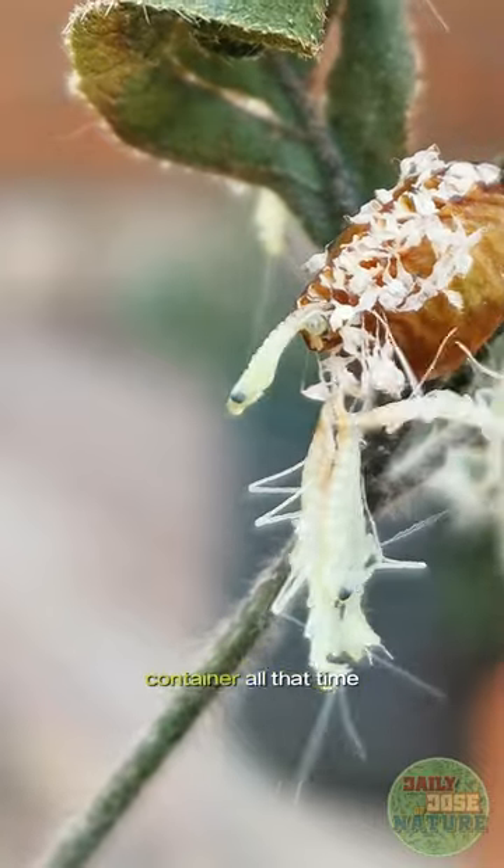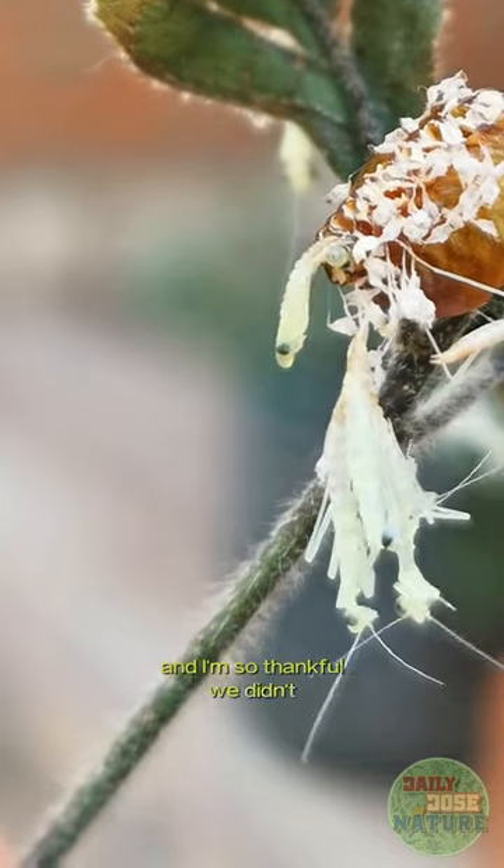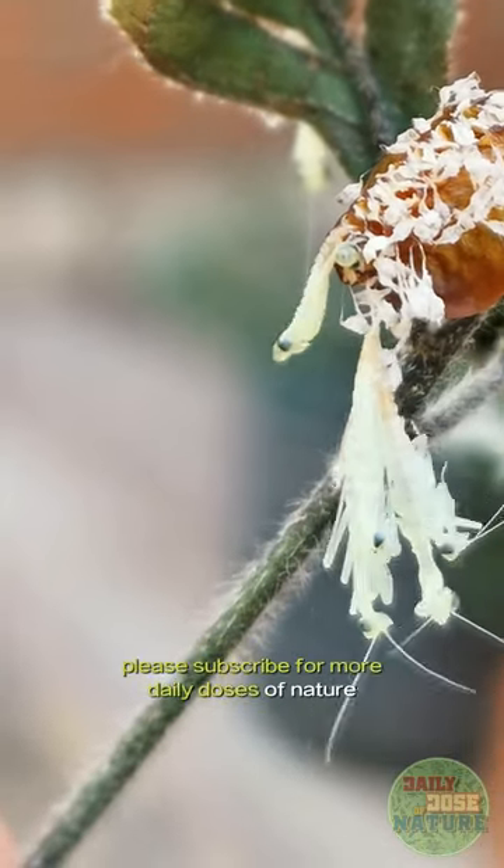That's why we had the ootheca in an open container all that time, even if that meant that we might miss the whole spectacle. And I'm so thankful we didn't. Please subscribe for more daily doses of nature.